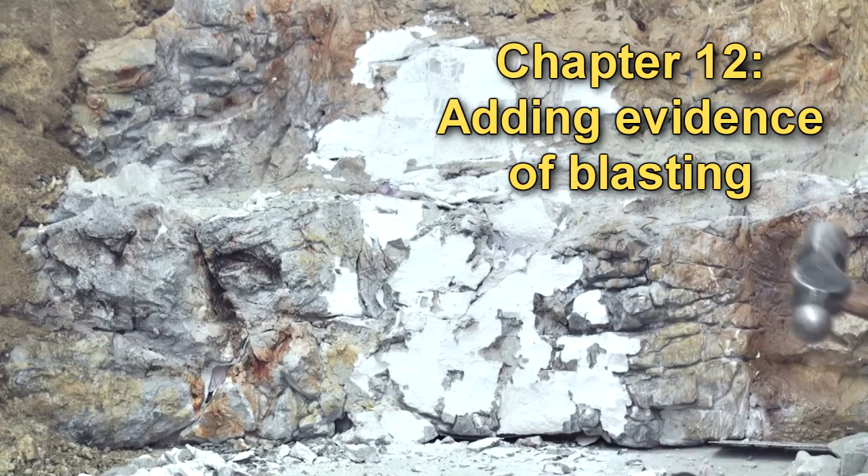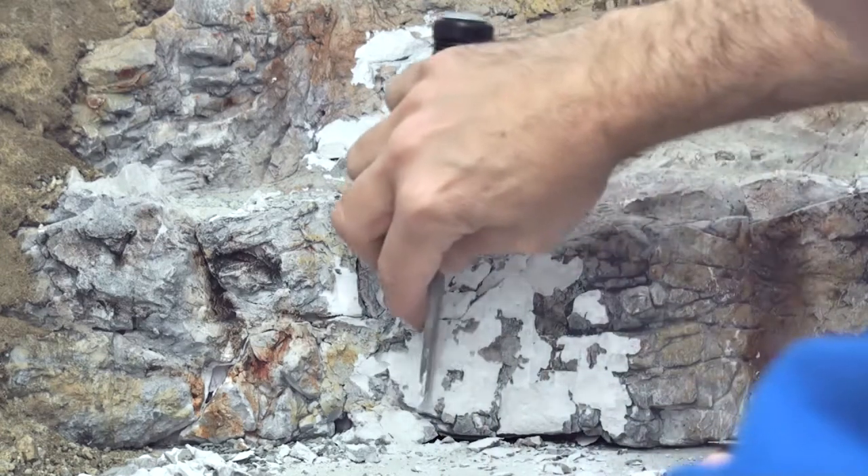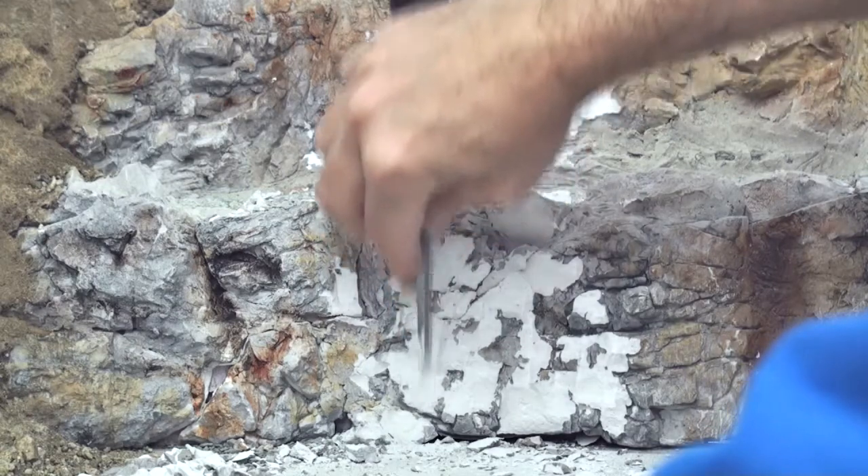I think that's probably all I want to do for now. I also like to take the edge of the chisel and just create some blasting marks — some straight up and down.